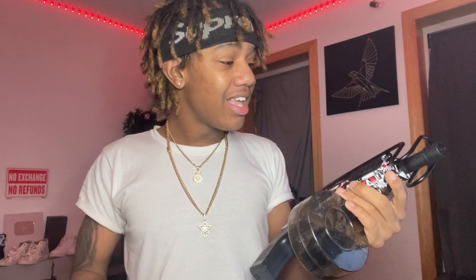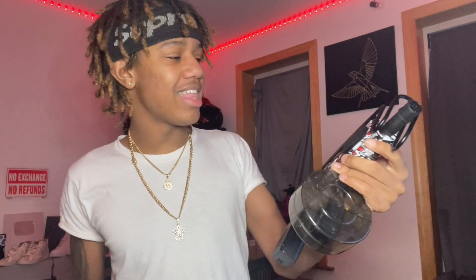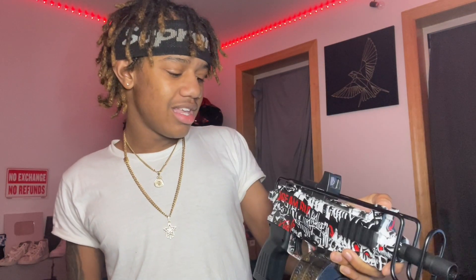Comment down below right now — what y'all think is funner, gel blasters or BB guns? I ain't gonna lie, it's kind of hard. If you're trying to have a war — it depends. Inside the house, obviously gel blasters are gonna be funner because BB guns hurt. But if you're outside, I don't know, they're both fun. I'd rather do gel blasters because it's safer. But if we're using BB guns and I got all the gear — eyeglasses and everything — then I'm doing BB guns. Y'all comment down below: gel blaster war or BB war?